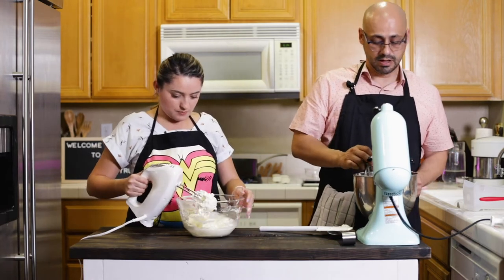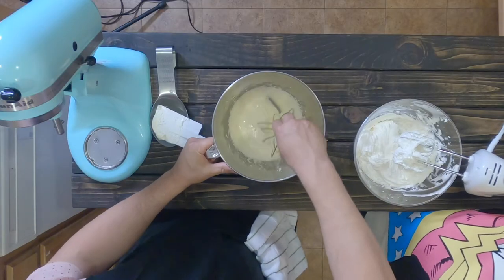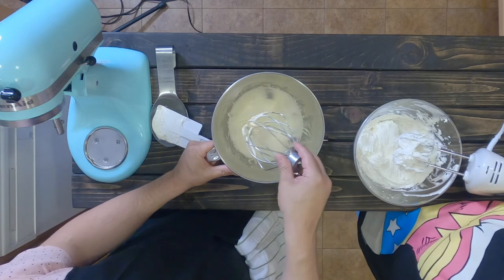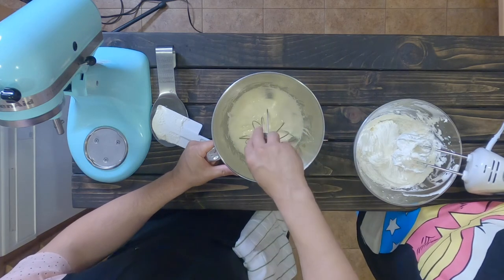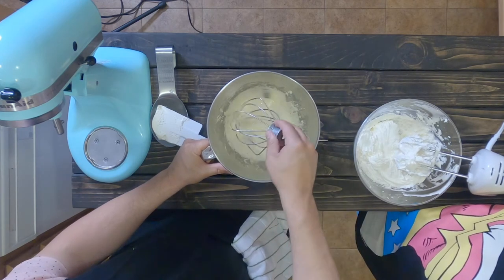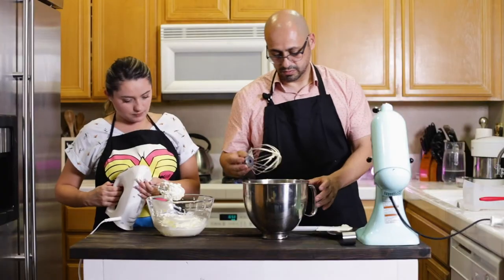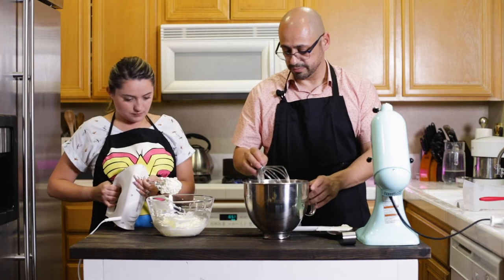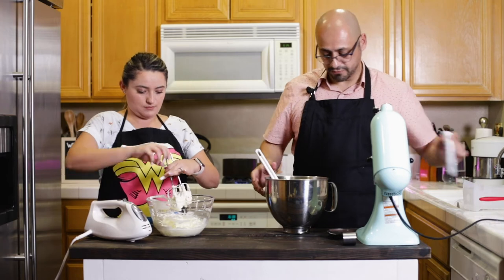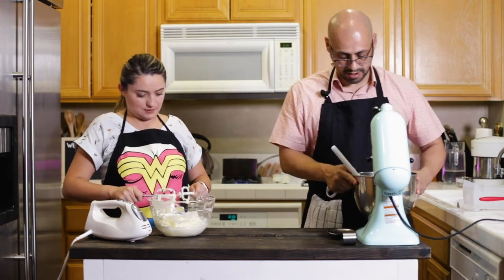Let's talk about it real quick — I'm going to show this to the camera. You will notice that the consistency has totally changed. As I let it drip, it kind of holds a shape — that's a ribbony look to it. We're going to introduce this with our mascarpone cheese. We're going to switch to a paddle attachment and introduce the mascarpone into the mixture.